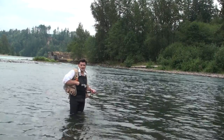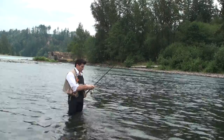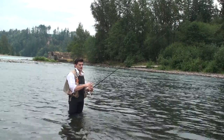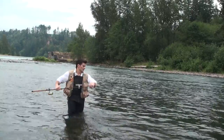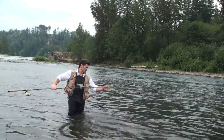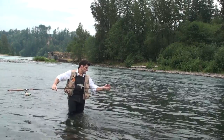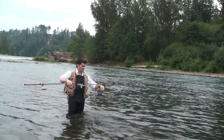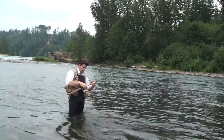At this moment, I'm going to tie up a new leader. This is an old one from the last fishing trip I procrastinated. I want to show that it can be done while in thigh-high water. If you've got everything ready, it should be no problem.